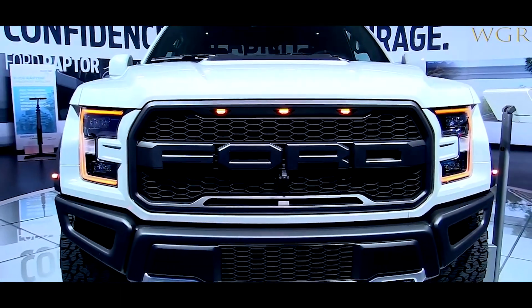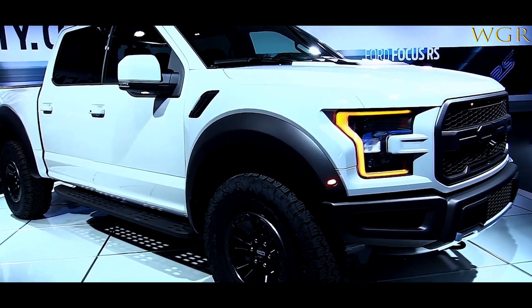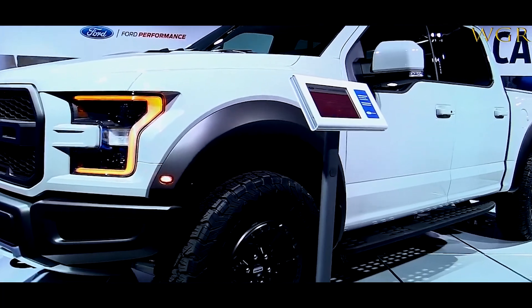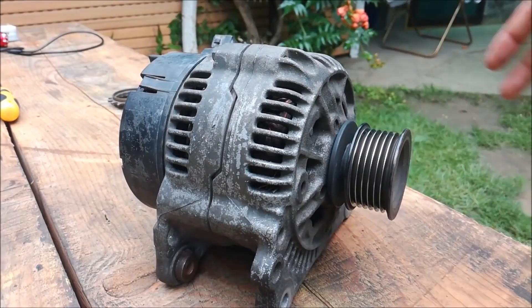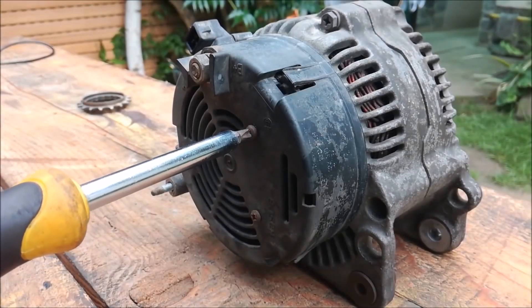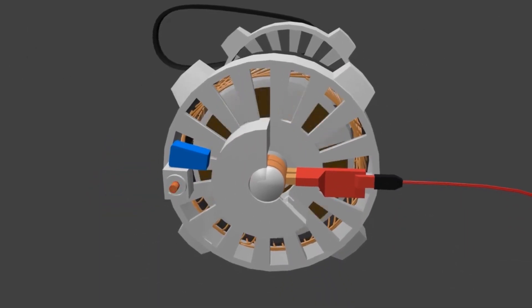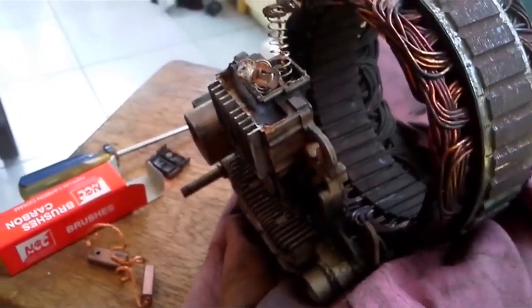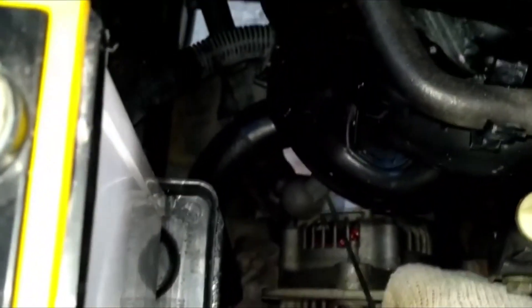In your average internal combustion car, you have tons of electronics — from your radio to your headlights, tons of sensors, the air conditioning, the list goes on and on. All of these systems use power. Your car is fitted with a battery, but your car's battery regularly burns through a lot of power, and that's where the alternator comes in. After your engine's running, the alternator recharges the battery back to full strength. While the engine is running, the alternator takes all the load from the electronics and powers everything.